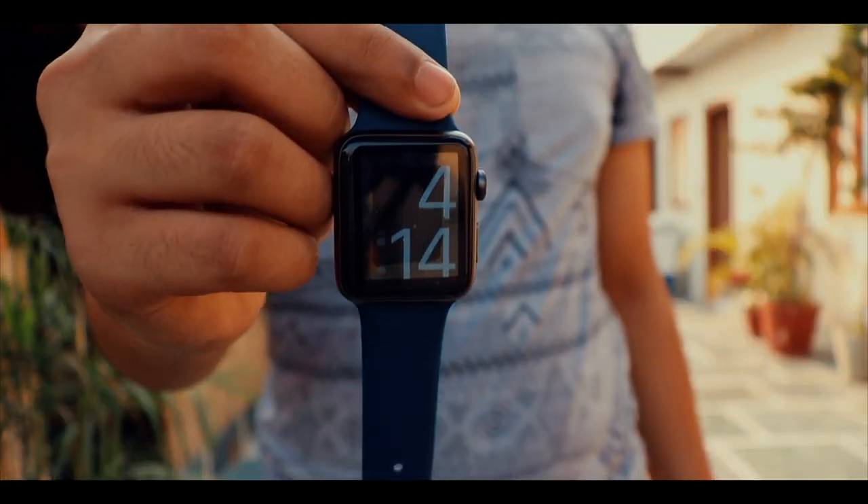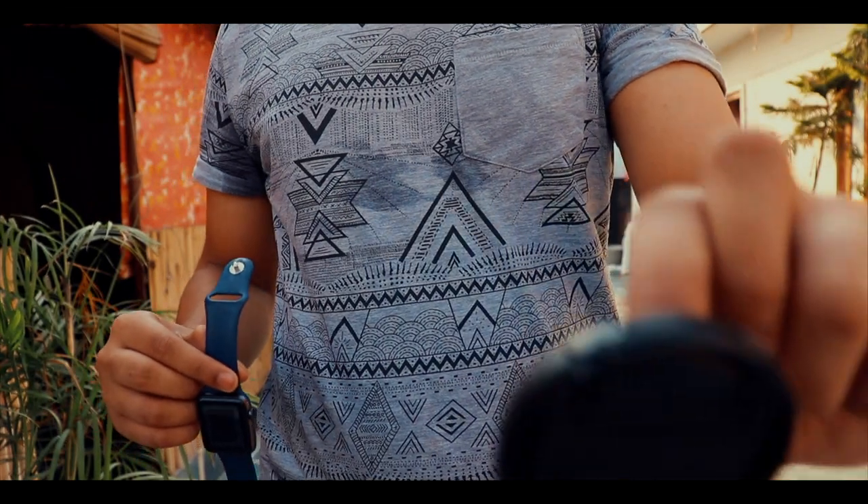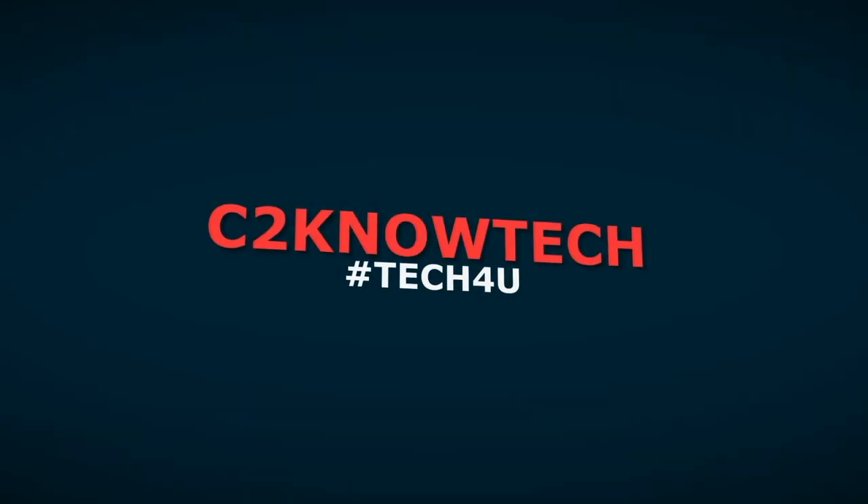So overall this is a must-have accessory for those who have an Apple Watch and need quite some protection for it. Thanks for watching guys, stay geeky, and peace.